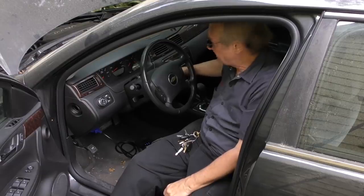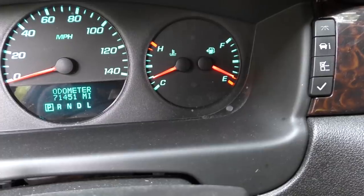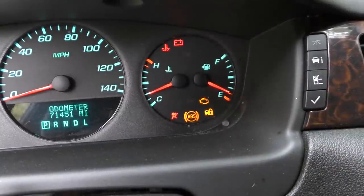The first thing of course is to start it up and see if the check engine light is on. In this case it isn't on while running, but when you turn the key on you can see the light still works — sometimes those bulbs burn out, sometimes people take them out. Since it came on when the key is on but then goes off when you start the car, that means there are no trouble codes stored that affect passing the emissions test, and that's good.